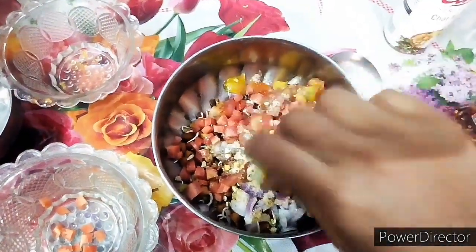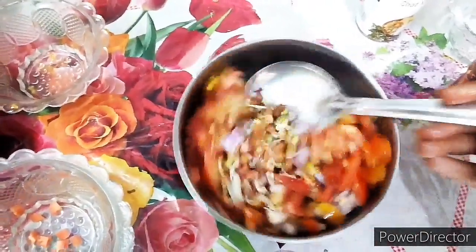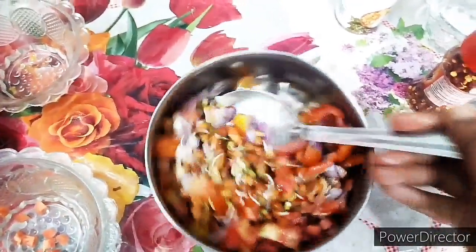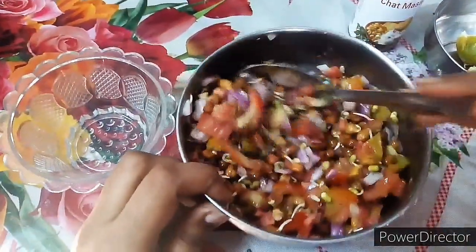We will mix the mixture well. Friends, this sprout is healthy and tasty. We can also use jeera powder and black pepper powder. Now the sprouts are ready!